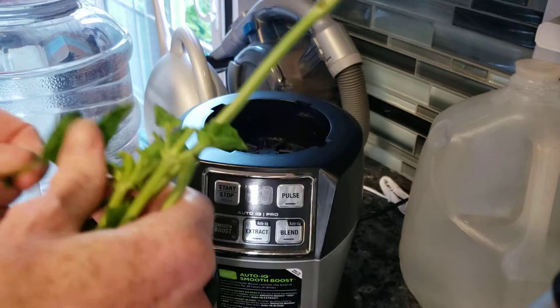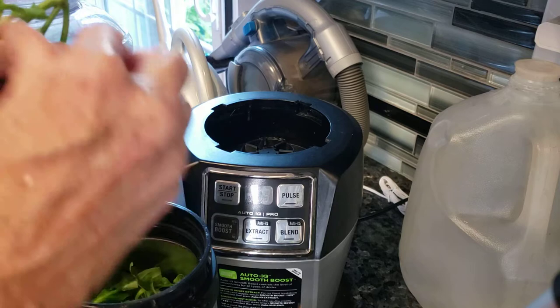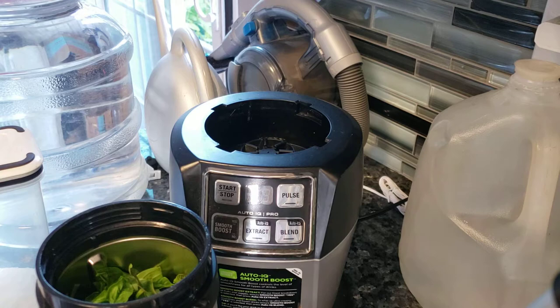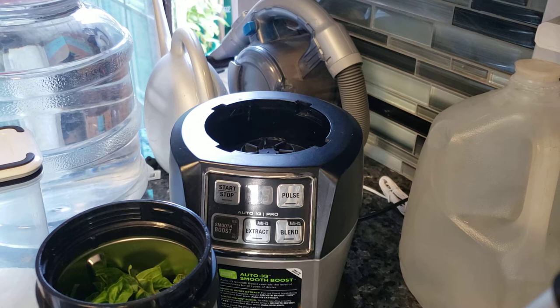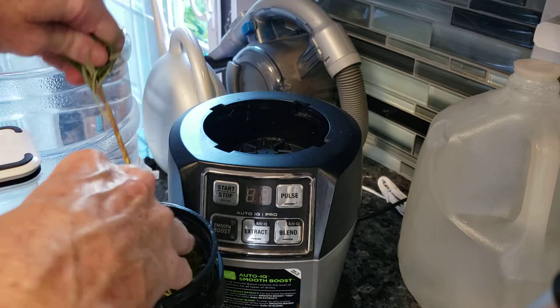So, thyme, basil — wait, I'm trying to think because I want to put a couple other things in here. Thyme, basil — these are just the stems, I'm going to discard them. Rosemary, that's it. And I'm going to go cut a bigger sprig of rosemary and put it inside the blender. When it's a stem like this, you want to strip it and pull it off. I already know it's clean because I rinsed it earlier.